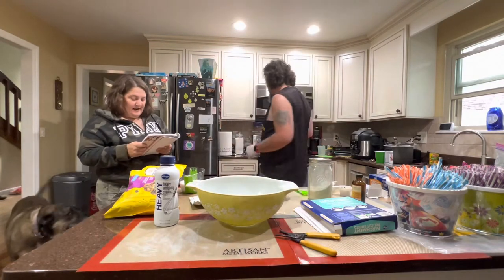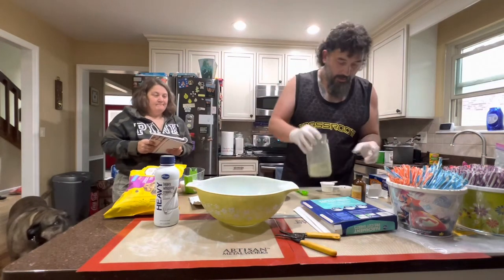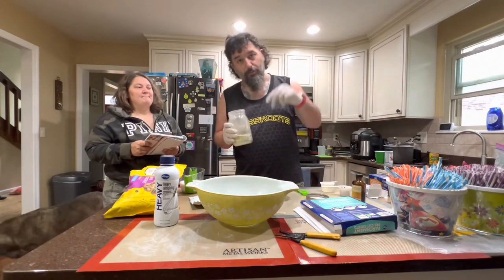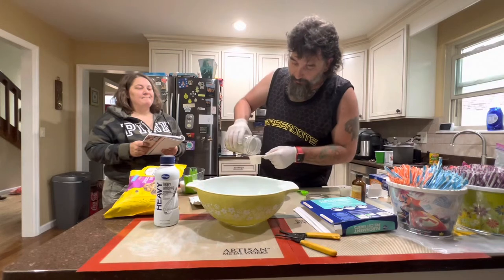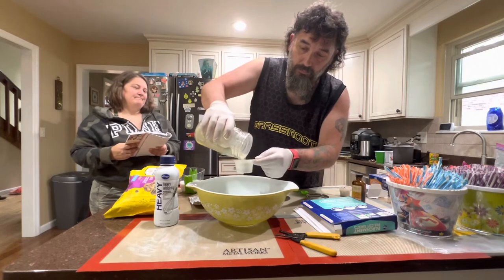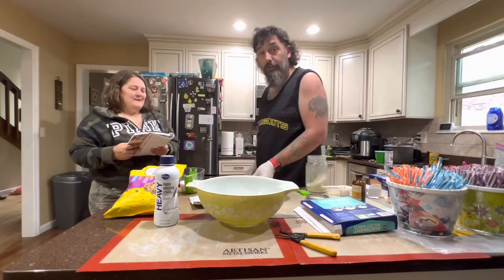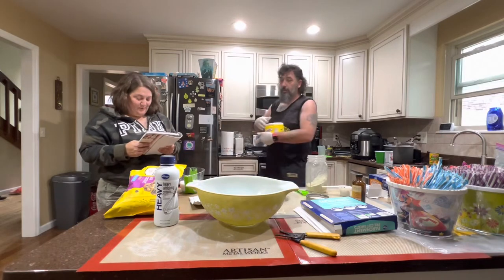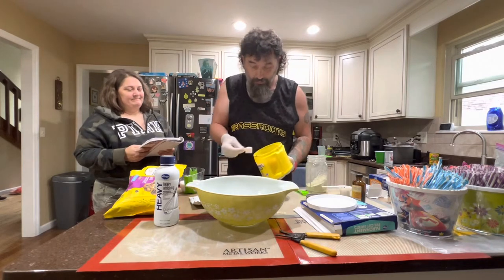You did the cream cheese — now add the sugar and vanilla. We are using infused cannabis sugar. I have a previous video on my channel on how to make infused cannabis sugar. We're going to do half infused sugar and half regular sugar, because my sugar is strong.